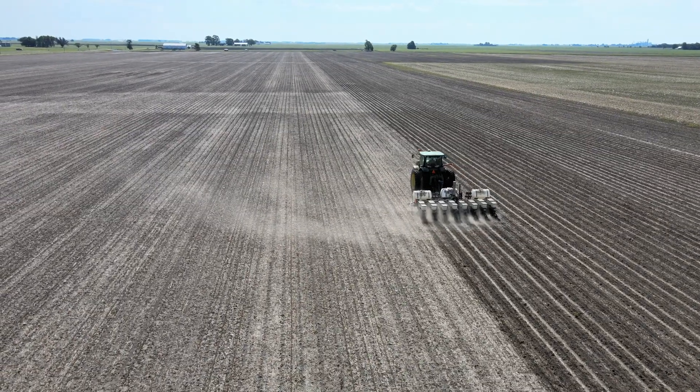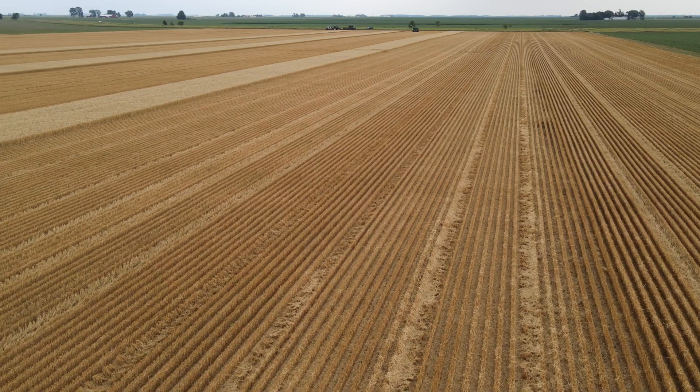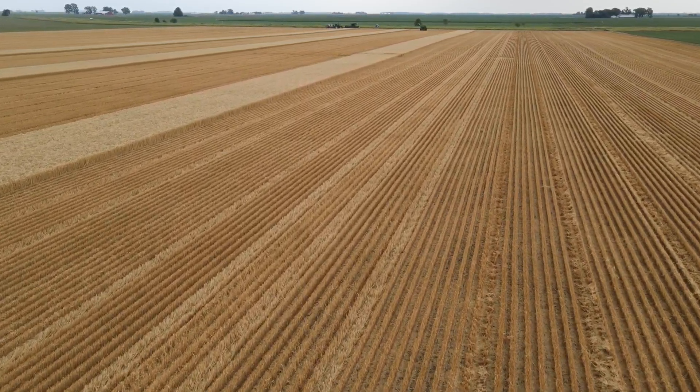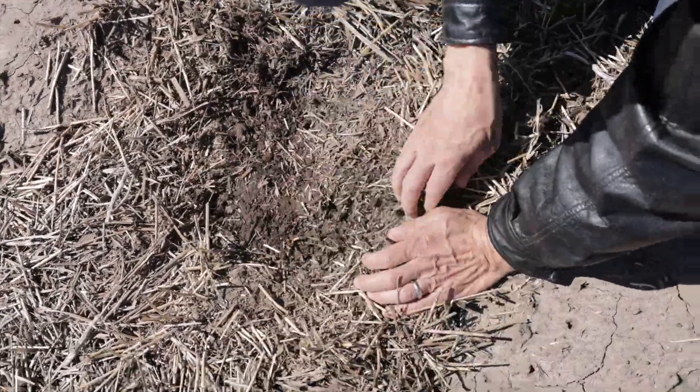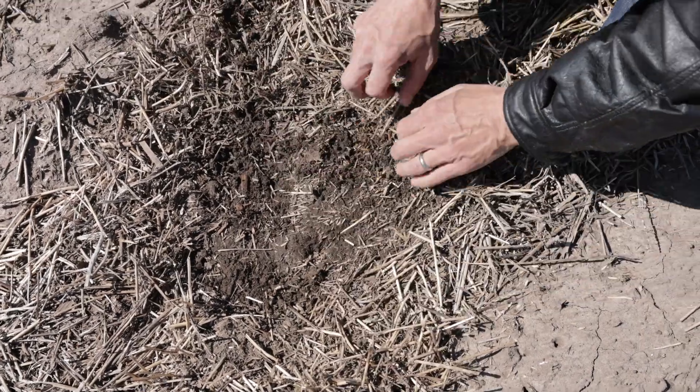It's a three-year rotation where we grow corn, soybean, winter wheat, and double crop soybean. We're also adding cereal rye after corn ahead of soybean. Adding winter wheat to corn and soybean can greatly reduce soil erosion, and there's mounting evidence that diversity of crop residues and inputs of carbon can improve soil health.